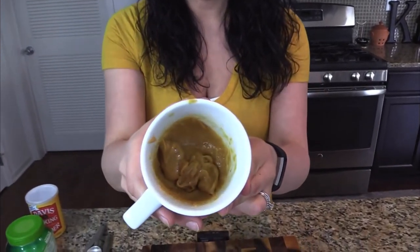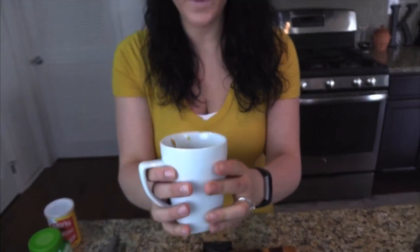When I add my egg in, I'm going to add it in whole — crack it right in — and then you're going to want to mix it for a good 45 seconds. We need everything to be thoroughly combined and it's going to look like a batter. Here it is — our batter is ready for the microwave.